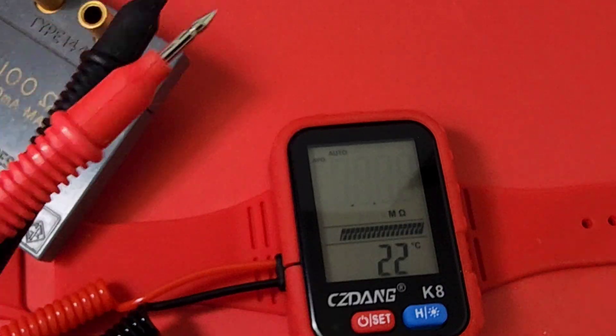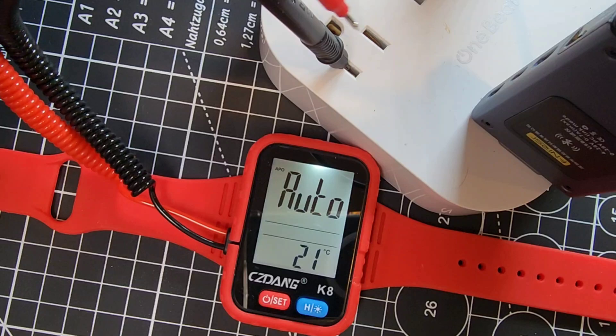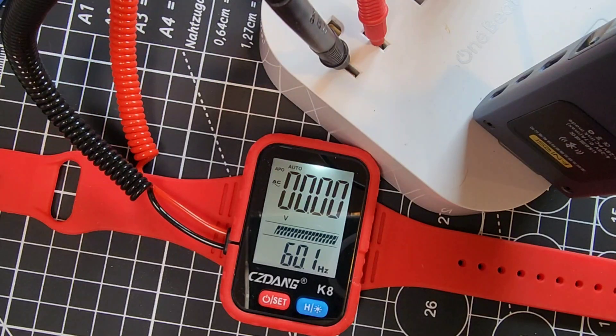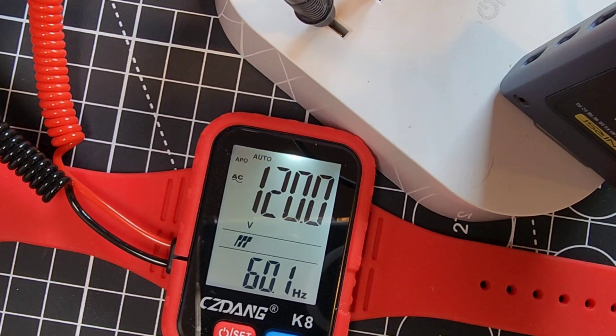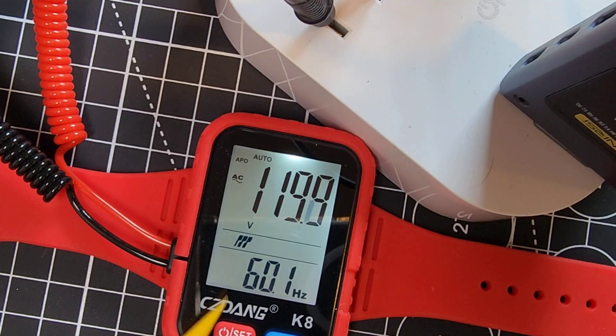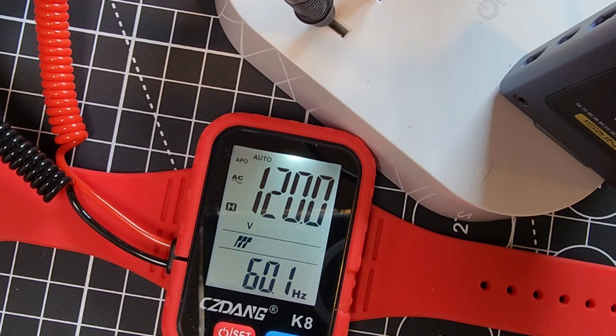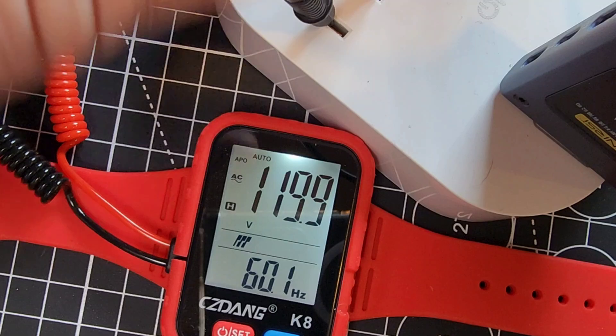Now sticking it into the AC wall outlet via an extension cord — 119.8 volts AC. This didn't mention true RMS, but it's pretty close. Look at that — 120 volts, awesome. And we have frequency down below — look at that, 60 hertz. So we're getting a dual readout, which is kind of cool.